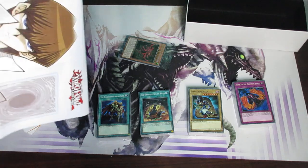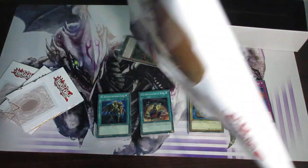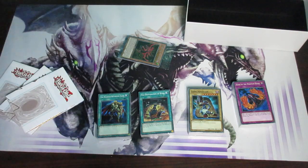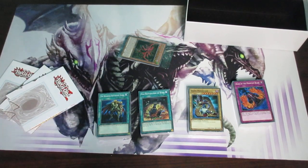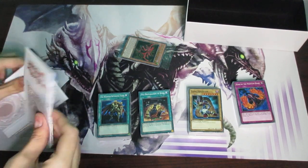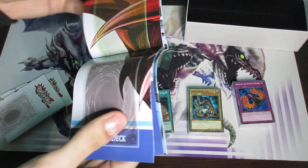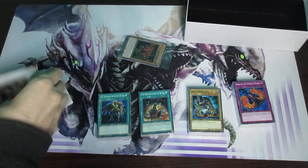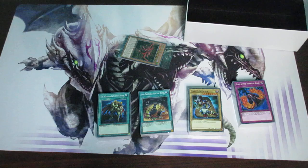I just don't want to spend too much time on that because this, of course, is an unboxing for the actual cards themselves. So I'm going to go ahead and just put these over here. I believe they're all the same — I wasn't entirely sure, but it seems like they more than likely will be.